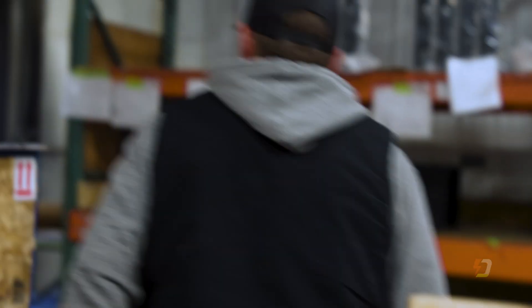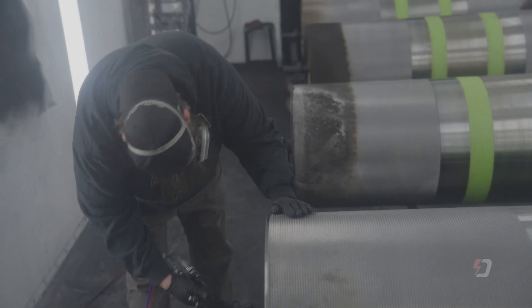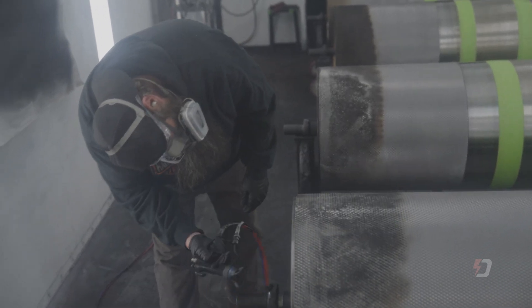Manufacturing the dyno starts with raw materials in-house. Each component goes through our rigorous manufacturing process and is either painted in-house or powder coated by a local company here in Montana.